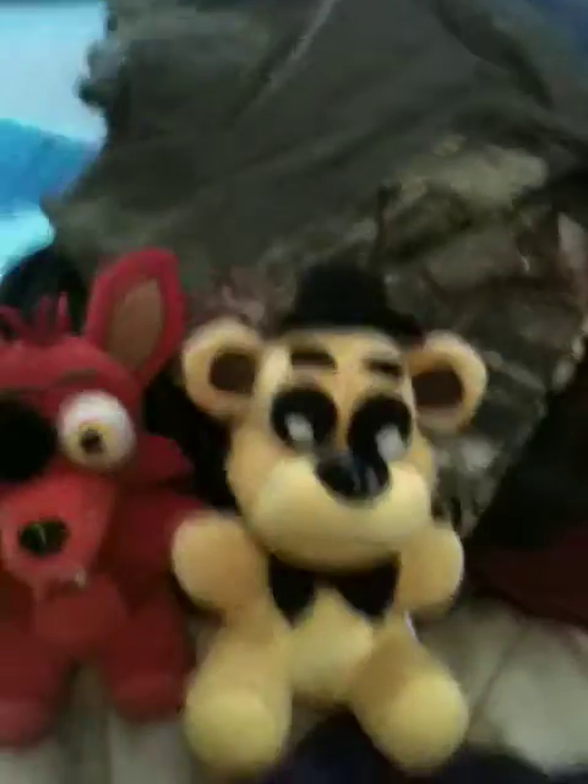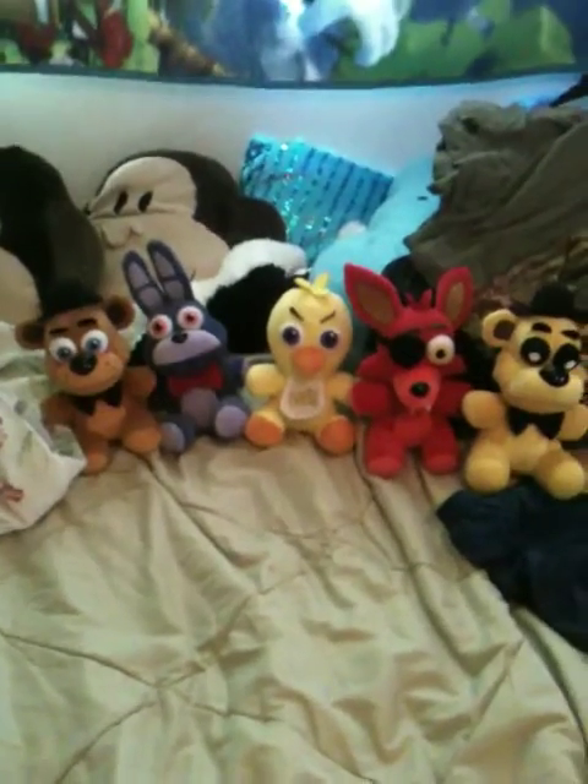What shocked me is with Goldie - they have Golden Freddy out and they're like $30 each on the internet to order them. But I got them all for $10 each at Walmart. I wanted to show you that real quick.